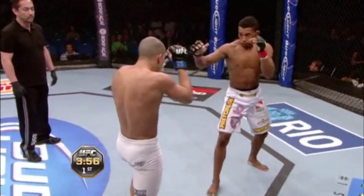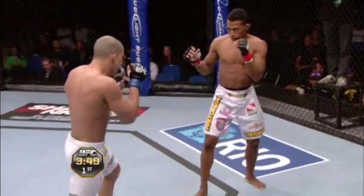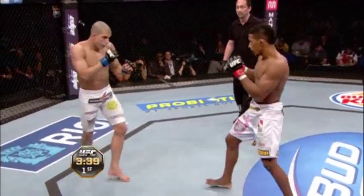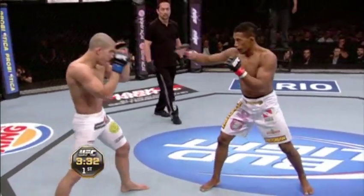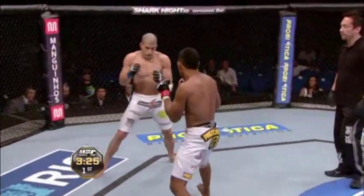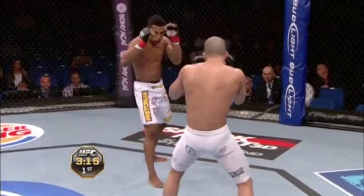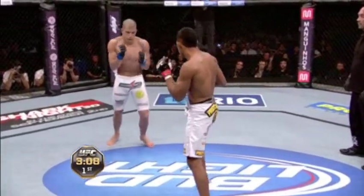Yeah, you can see he wants to check those kicks. He keeps lifting that lead left leg to try to check that inside leg kick of Yuri. And he threw it, and he did check it. Southpaw, Elcantara. Yuri kind of probing with that right hand. Definitely pressuring, but he's very methodical — he's not just going forward for any reason. Waiting, picking his spots to enter. Nice left kick to the body. Very good technique for a southpaw.